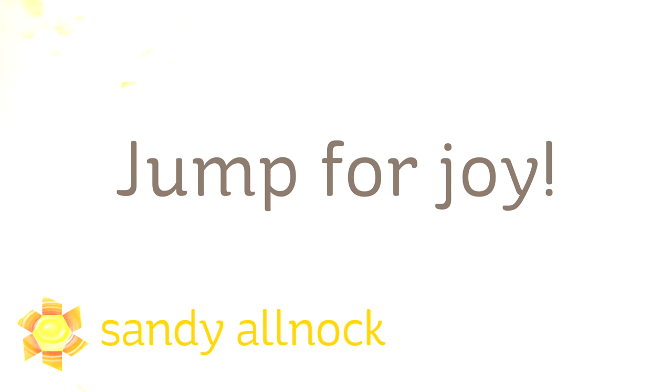Well hello there, I'm Sandy Alnac, artist and paper crafter here on YouTube, and today's card is called Jump for Joy.